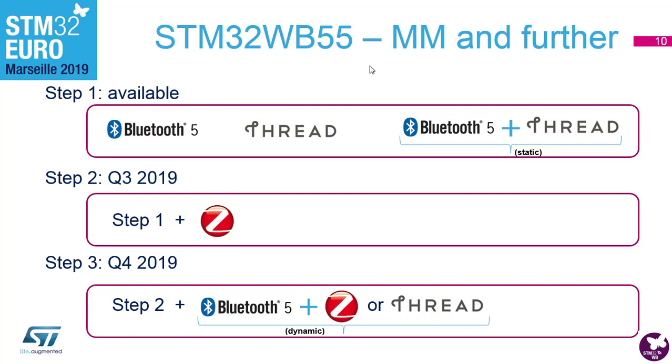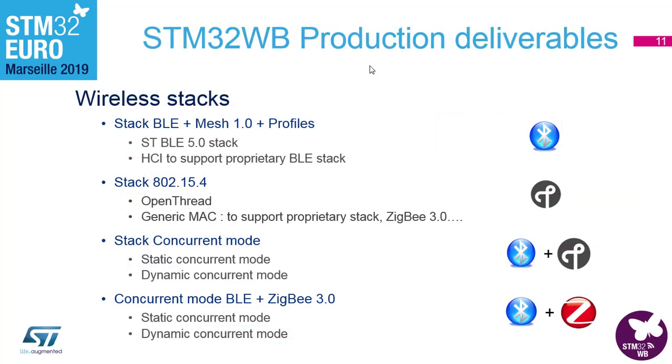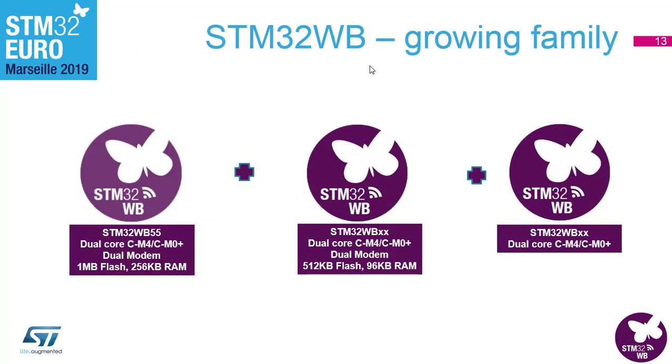Later this year, hopefully in Q3 if the time plan holds, we'll do the same thing but with Zigbee instead. Then going into Q4 we'll do Bluetooth and Zigbee, or Bluetooth and Thread, on a dynamic switching schedule. On deliverables ready today: Bluetooth 5.0 with Mesh 1.0, profiles on the stack, Open Thread for 802.15.4, the generic MAC layer, and concurrent mode support for both static and dynamic configurations.